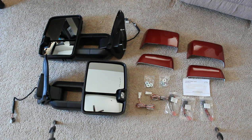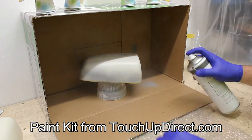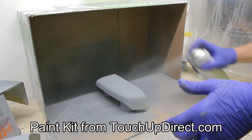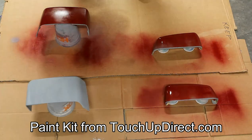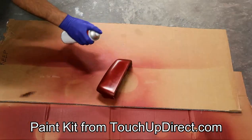I ended up painting these myself to match the body of my vehicle, which is the red quartz tin coat. I bought the painting kit from touchupdirect.com — they include the primer, the color, and the clear. This is not a painting video, but I just wanted to mention: if you are going to paint these yourself, just take your time and do each step correctly. Apply light coats of each of the layers — you will get better coverage that way and it will look nicer in the long run.